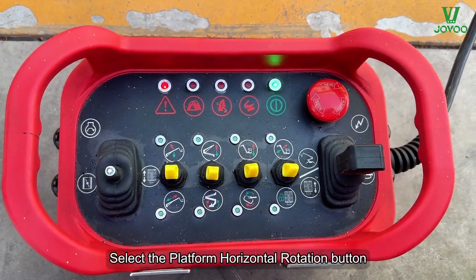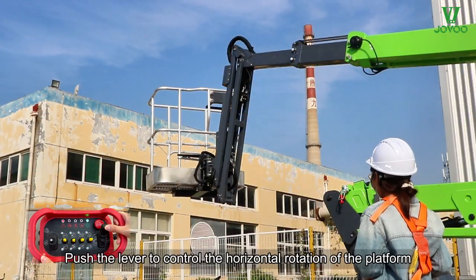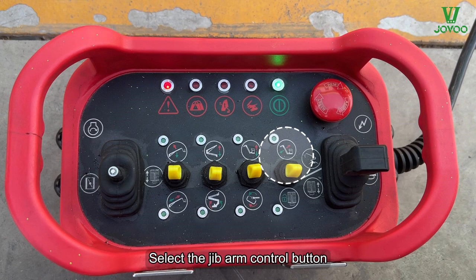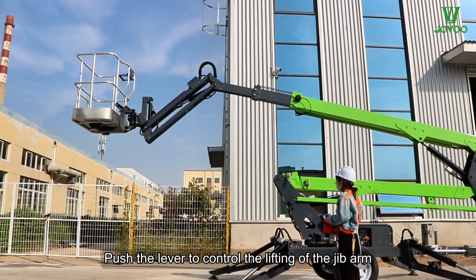Select the platform horizontal rotation button. Push the lever to control the horizontal rotation of the platform. Select the jib arm control button. Push the lever to control the lifting of the jib arm.